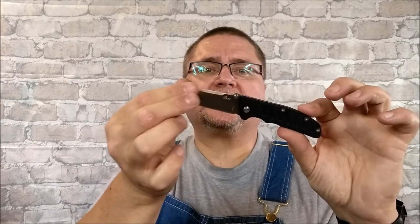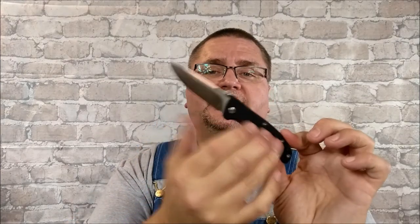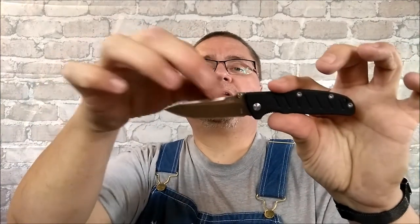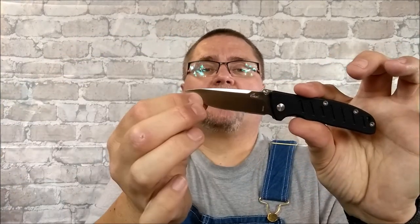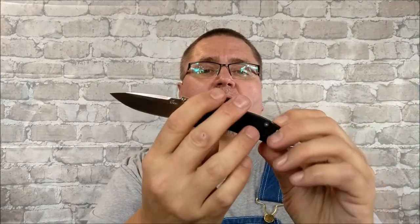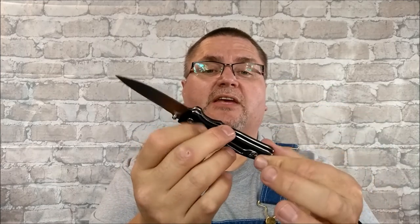Just take a look at that beast. Thumb stud deployment, liner lock, G10 handle scales, 8CR13 MOV steel, drop point with a swedge, saber grind — which is a flat grind — right side tip-up pocket clip, only right side. There's no skeletonization on the liners anywhere.